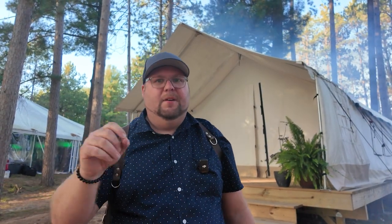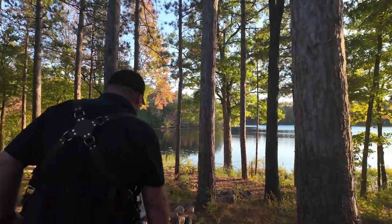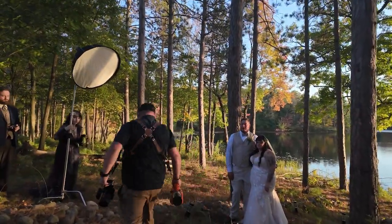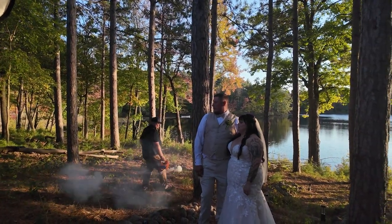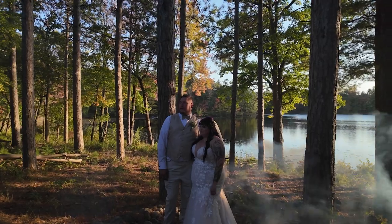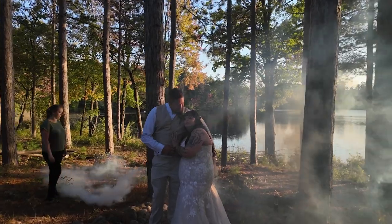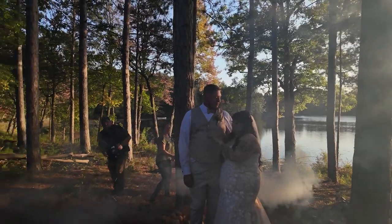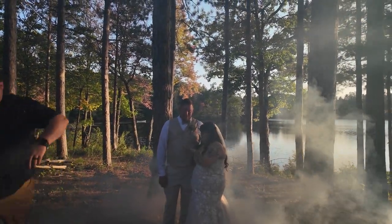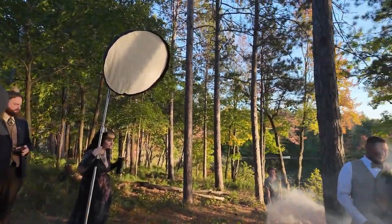It might be way later after introductions and stuff, but I will talk to you guys and let you know the thoughts. So Kayla, basically what you're going to do is follow wherever the wind is — if the wind is on this side, we need to come over here. Just kind of fog the area, you can move back and forth. Try to keep the fog from going in front of them as much as you can.